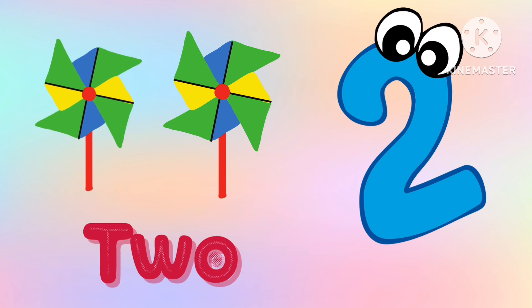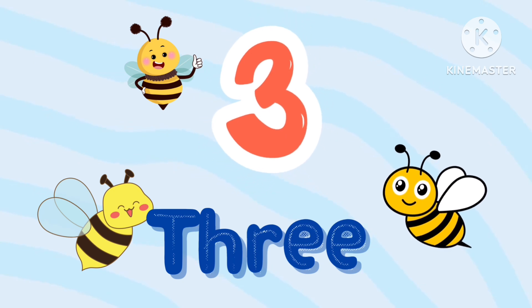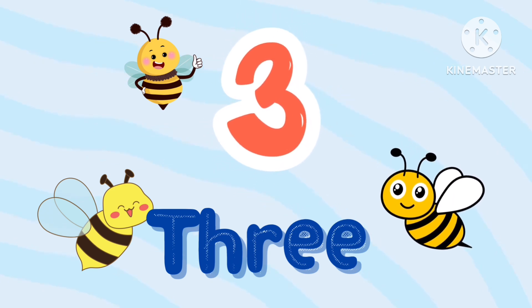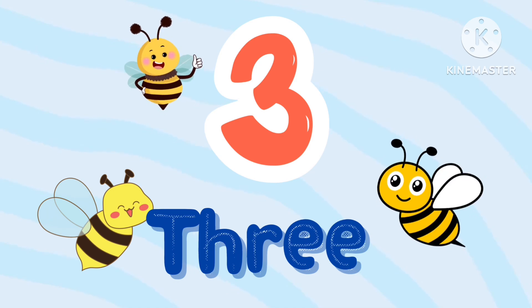T-H-R-E-E, 3. We have 3 bees. T-H-R-E-E, 3. 1, 2 and 3.